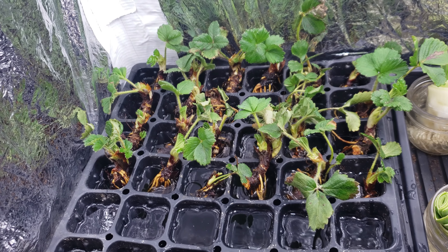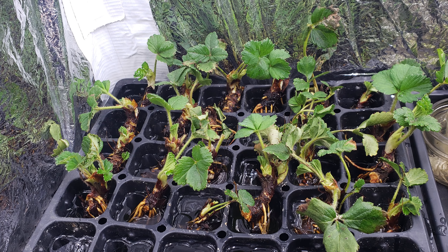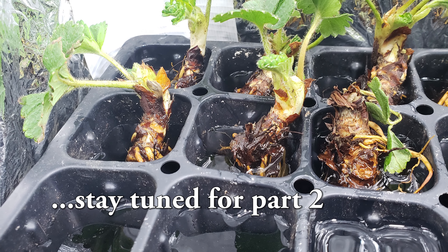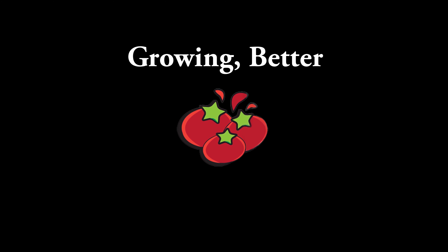Let these sit for about two weeks, and we'll revisit them in part two of this series where we pot them up for both sale and for transitioning into our spring garden. Thanks for watching — if you're getting value in this and the other series I'm doing on YouTube, hit those like, share, and subscribe buttons if you'd be so kind, and I'll see you in the next video.